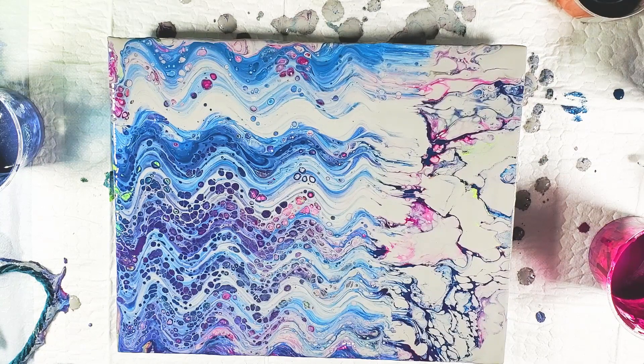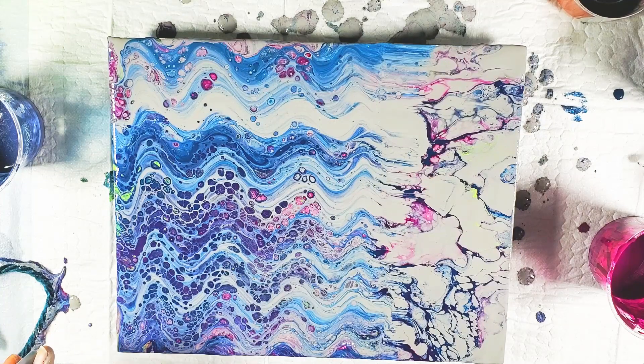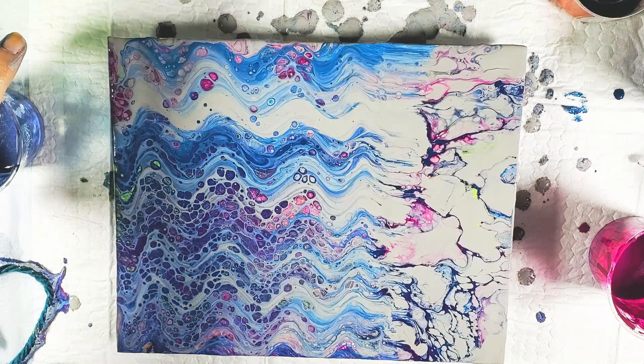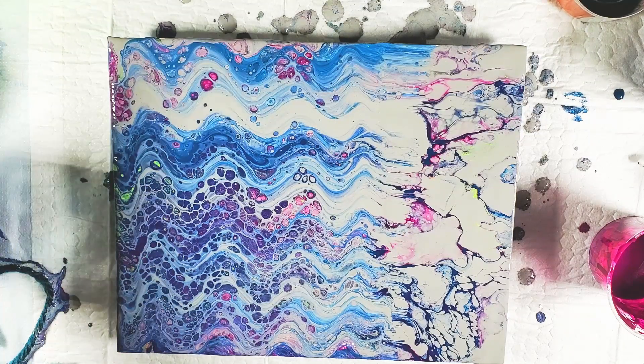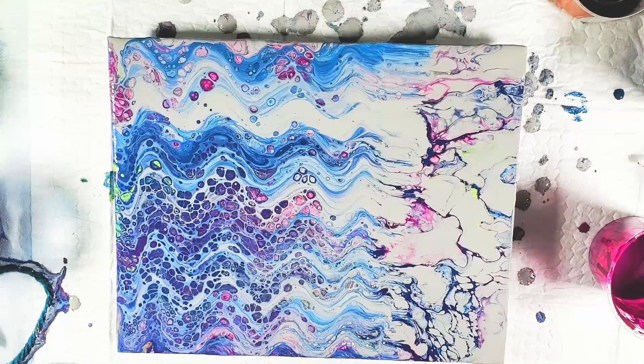Now we're getting cells popping up, so I'm not going to torch because I like these cells that are popping up — if I torch I'm just going to get some crazy ones. It's a little bit more subtle with that gray, but it's kind of cool. And if you put that at the top, it almost looks like it's raining — kind of like your windshield when you go to the car wash.